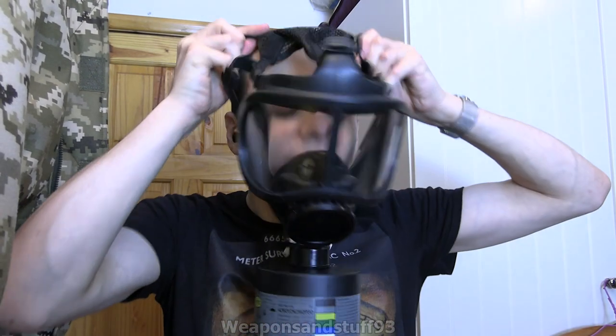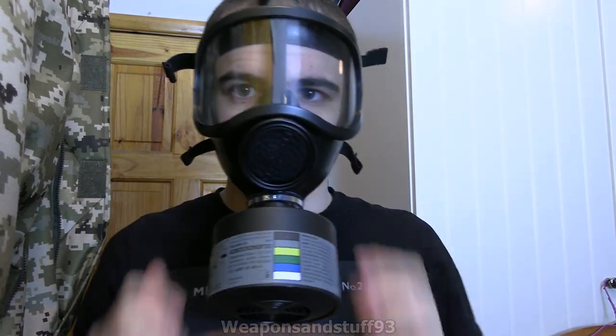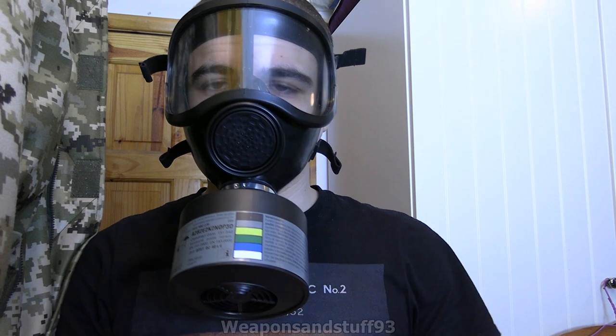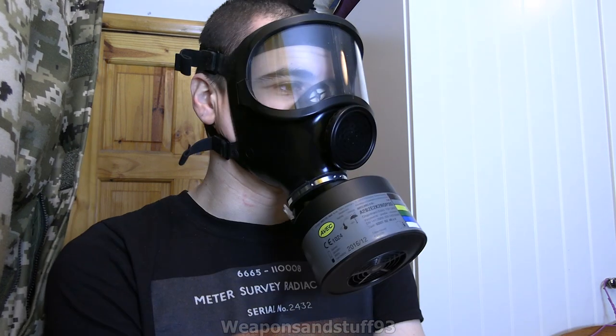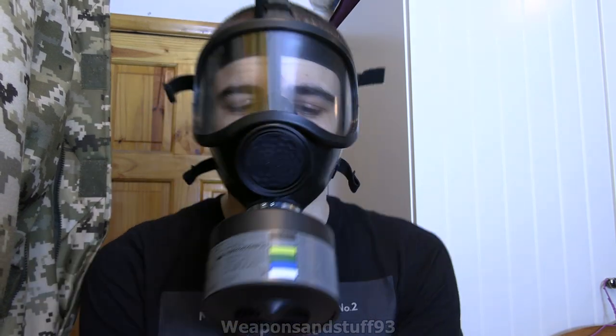What I would like though is if a company at some point actually invented a mask where over the exhale valve you can put some sort of proper filter paper type thing — that would be quite a nice idea. So there's a bit of resistance breathing out; as you can see the mask is inflating a bit, but overall it still works alright.